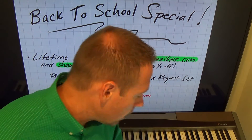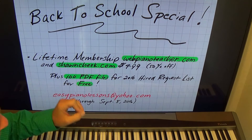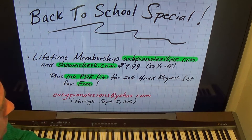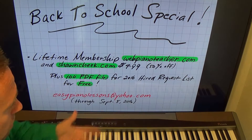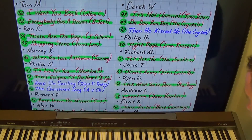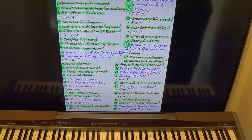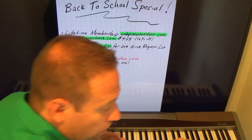The PDF files are what I'm writing. I have an Apple iPad Pro and the Apple Pencil, and I write out everything on the iPad and export it as a PDF. I finished all the transcribing for all of these lessons — you may have noticed I'm uploading like crazy for the 2016 Hired Request List for Web Piano Teacher because I finished transcribing. I have all the PDF files exported and I'll send those to you for free.